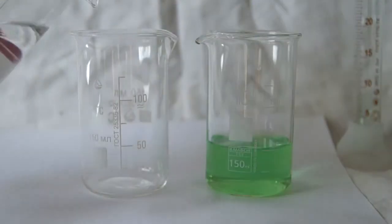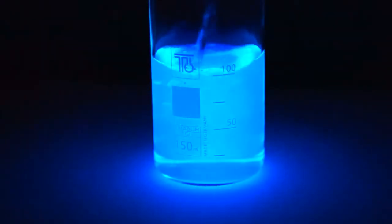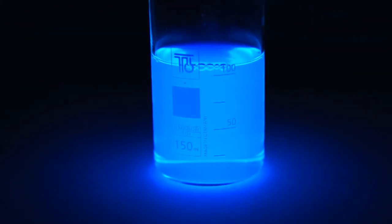Now we will conduct the reaction itself. Take 15 milliliters of each solution, turn off the lights, and merge them together. As you can see, a very beautiful glow occurs. Luminol emits light for a few seconds.